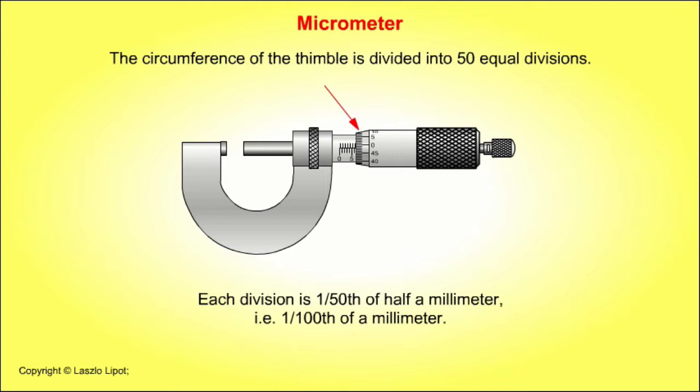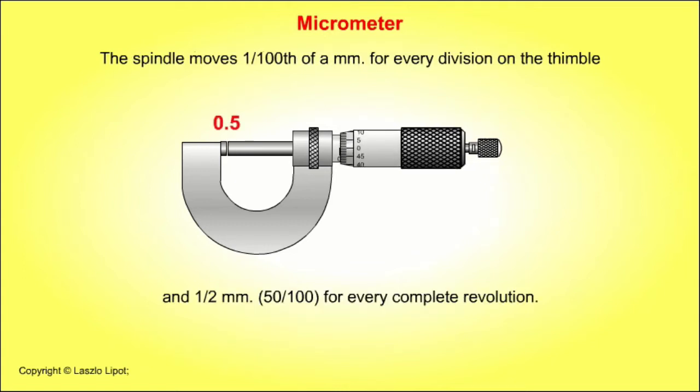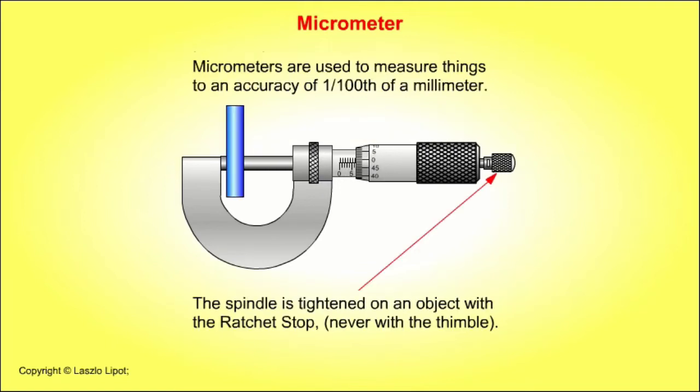The spindle moves one hundredth of a millimetre for every division on the thimble, and half a millimetre — that is fifty hundredths — for every complete revolution. Micrometers measure things to an accuracy of one hundredth of a millimetre. The spindle is tightened on an object with a ratchet stop, never with the thimble.